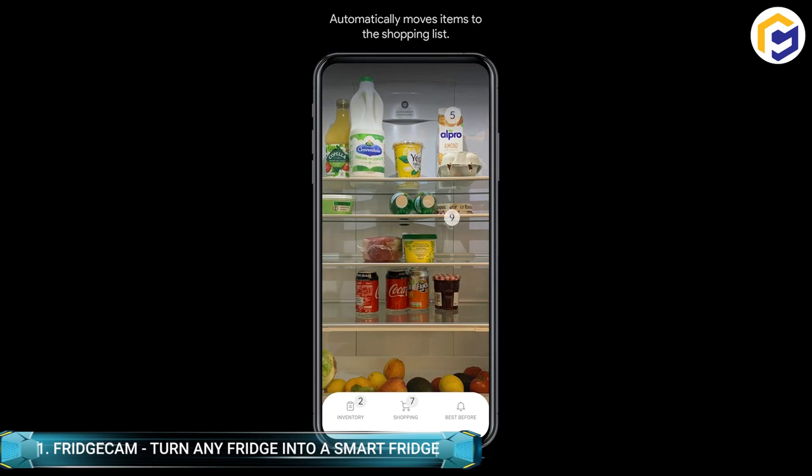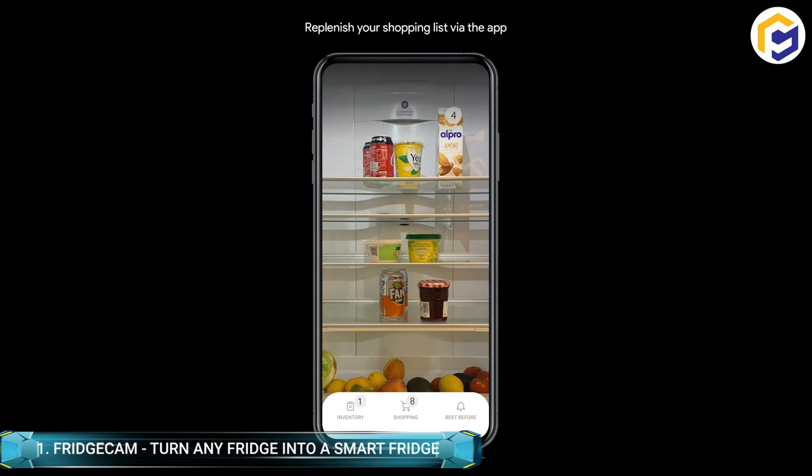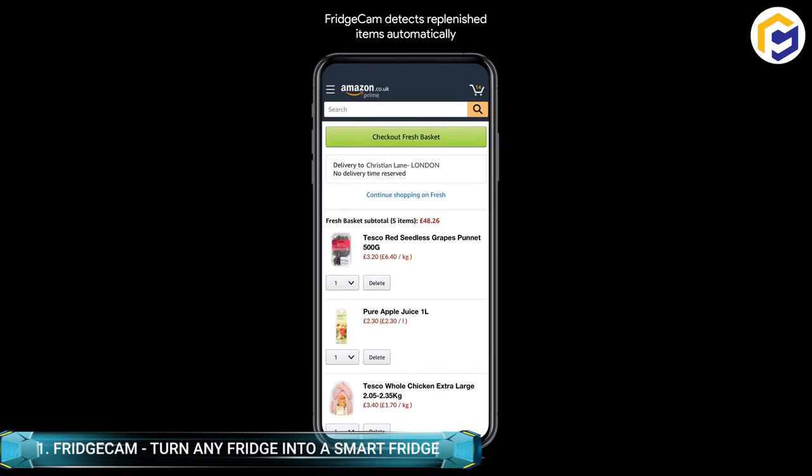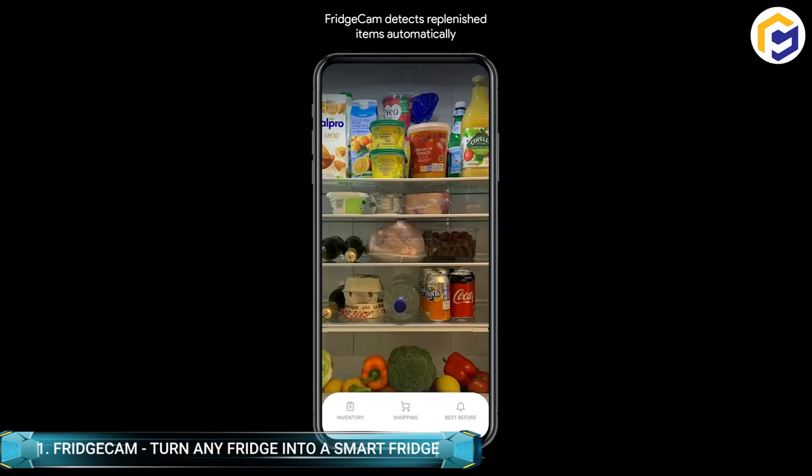Additionally, the Fridge Cam is a zero-fuss device that features a compact design and can transform any standard or no-frills fridge into a waste-busting, money and time-saving powerhouse. How many times have you forgotten to buy required items because you didn't know if you had them at home? Fridge Cam actively comes into play by solving this problem through its smart app.